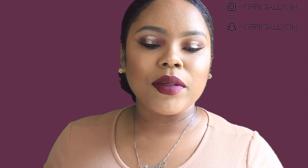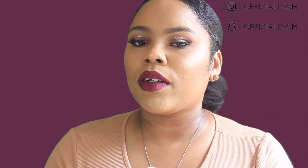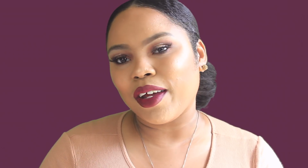Alright, this is the completed look! I hope you guys enjoyed this video. If you did, be sure to give it a thumbs up, don't forget to leave a comment below and let me know your thoughts. Subscribe to my channel if you're new here. I hope you guys are having an amazing day — thank you so much for watching and I'll see you guys in my next video. Bye guys!